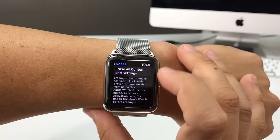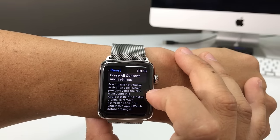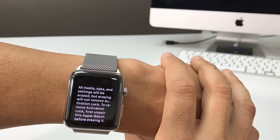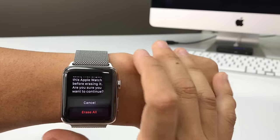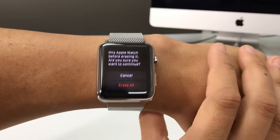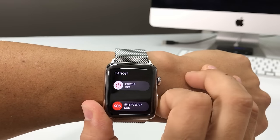Right here it's going to explain to you that everything will be reset back to its factory condition — everything will be erased. So once you're ready, just go ahead and hit Erase All and the reset process will begin. Now I'm going to show you how to do it the hard way.